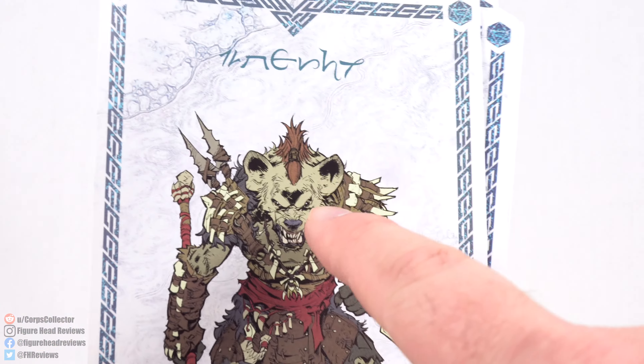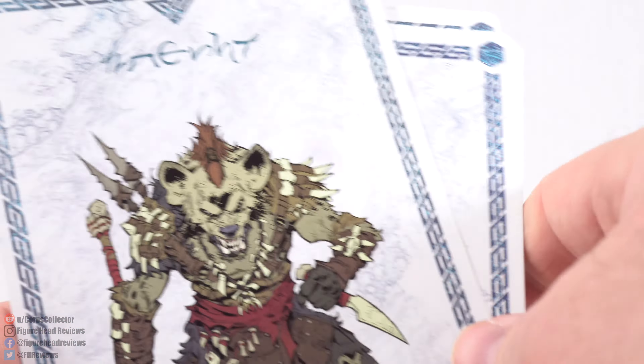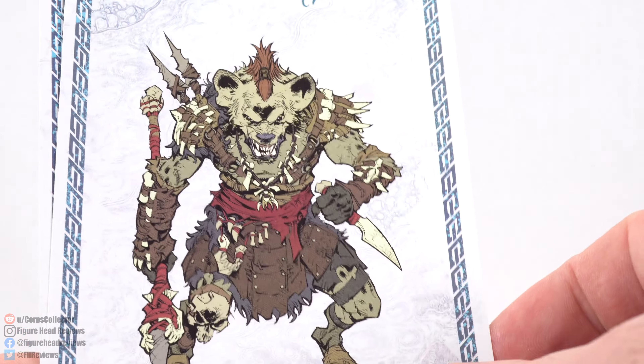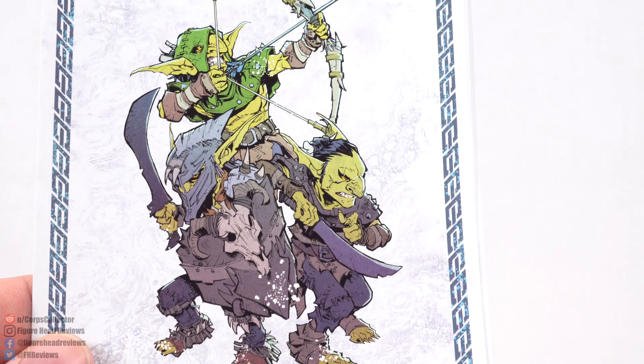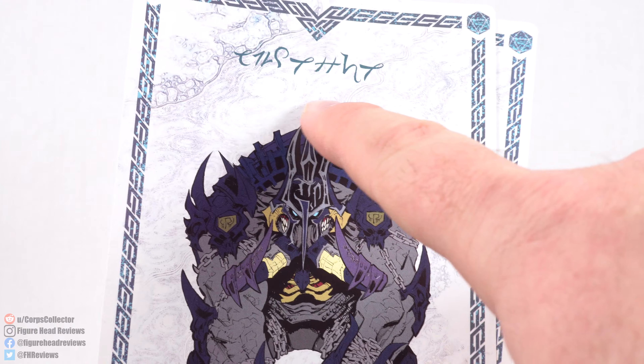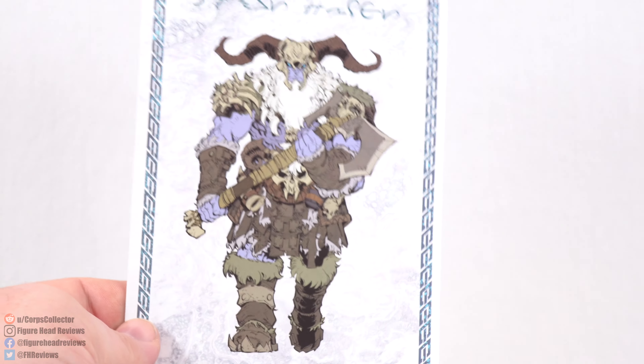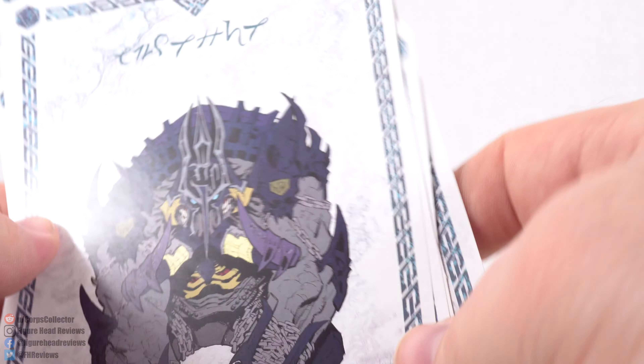We also get some cards — unfortunately not on cardstock, just glossy paper. They feature different-style characters from the world: a gnoll, a beholder, some goblins, a white dragon, one that translates simply as 'charger' which I couldn't find references for, and a frost giant. There's writing on the back of each card that I translated, and I'll post it in a community post later — some of it is actually pretty interesting. Cool that they included these, but I wish it was on sturdier cardstock.